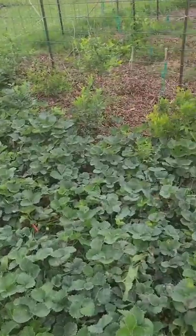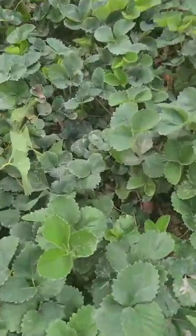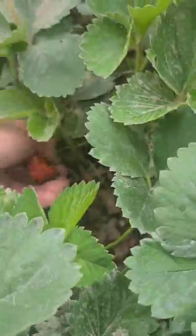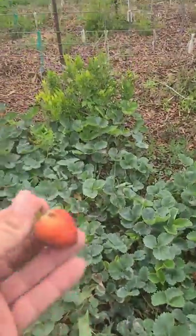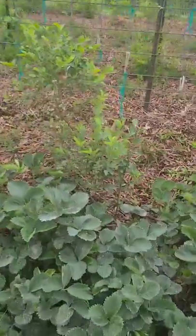Now we get into our strawberry patch right here in the front, and behind the strawberry patch is a bunch of blueberry bushes. There is a bunch of strawberries in here just waiting all over the place, waiting to be picked. And the blueberries are coming in nicely too.